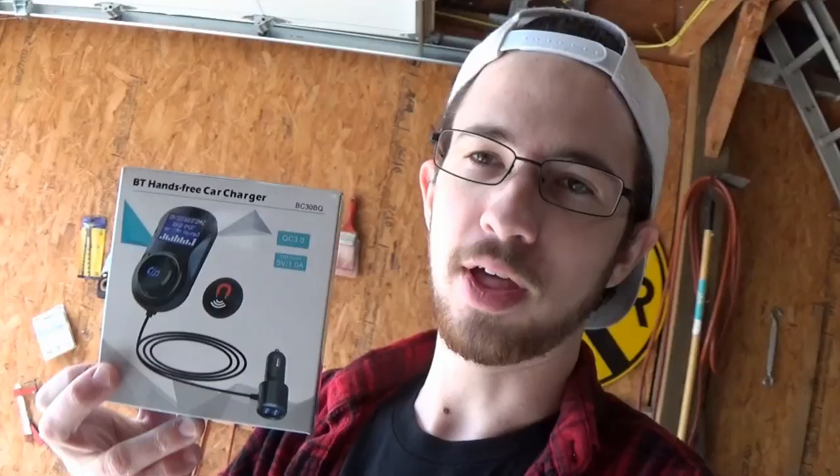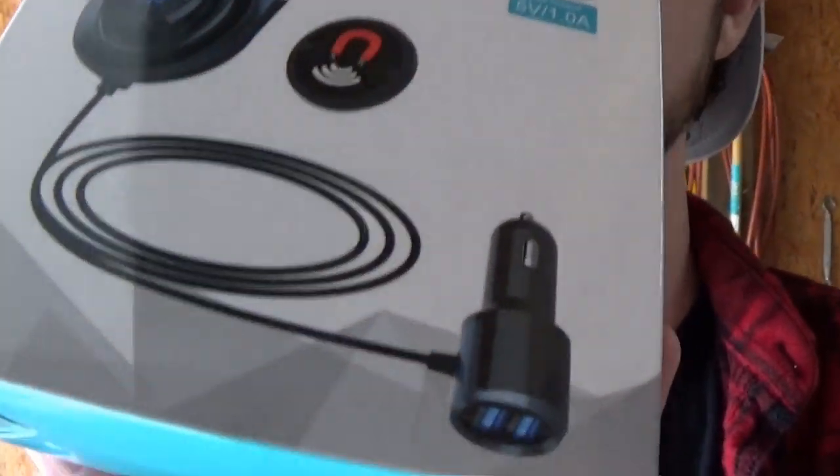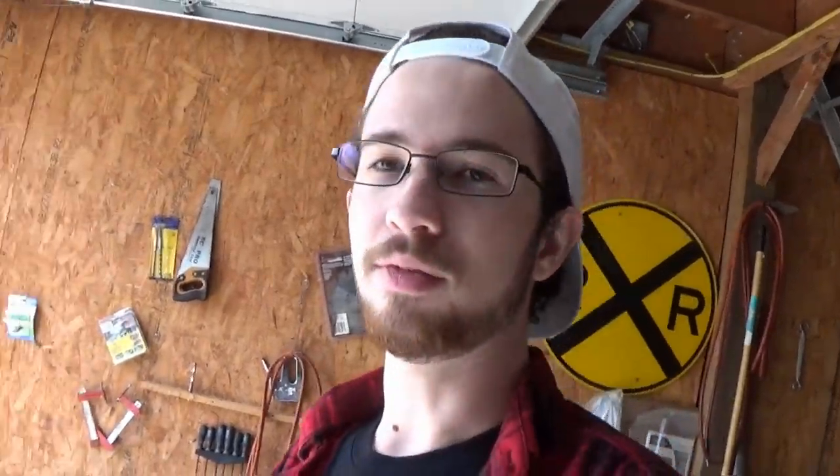I'm actually pretty impressed with the sound quality. This one, unlike the others, is super high quality and has a vent clip so I can actually attach this to the dashboard of the car. Once my phone is connected to this, I won't even have to touch my phone because I can do everything right from this. It basically doesn't get any better than this without completely upgrading your stereo. Also, a cool little feature is that the plug has two USB charging ports on it, so you can be charging your phone without even needing an adapter or using up a second 12-volt outlet.